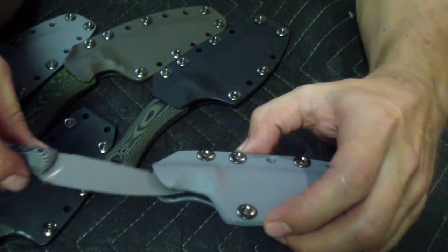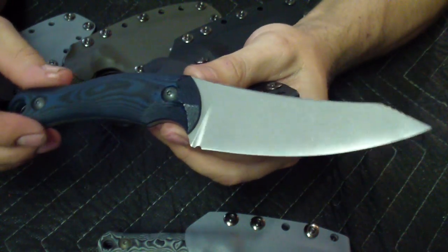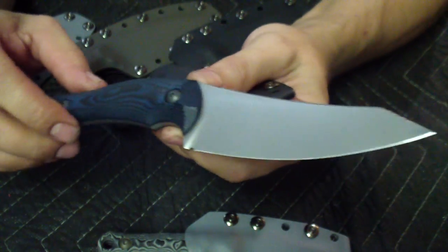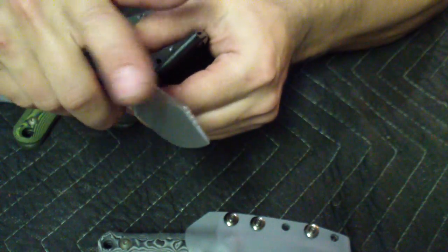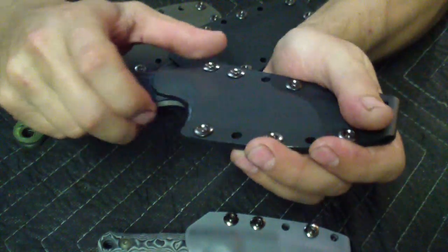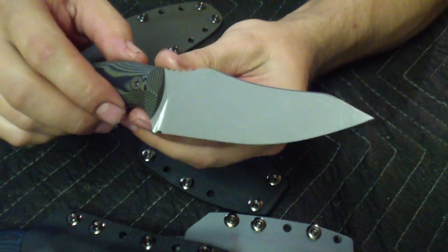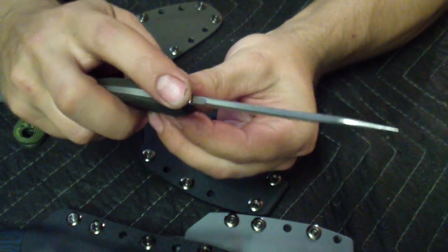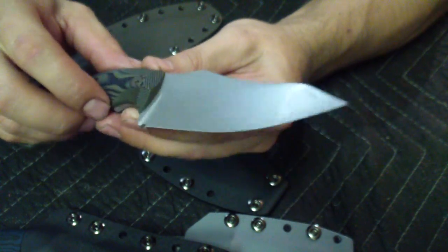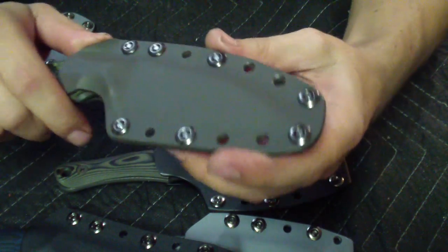Next one: mini Rhino, black and blue G10, my traditional handle. Same thing — jimping up front for the thumb and then indexing jimping by the tip. Black kydex on this one. Next one: OD green and black Bowie. Same thing again — jimping up front on the thumb ramp, no indexing, knocked-off shoulders on the swedges.